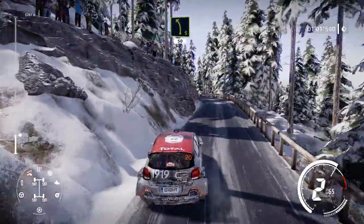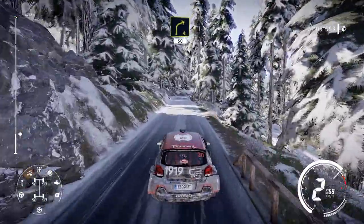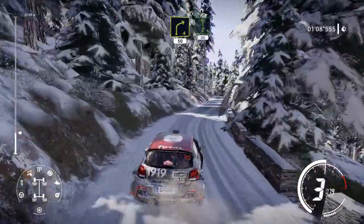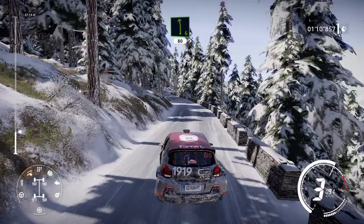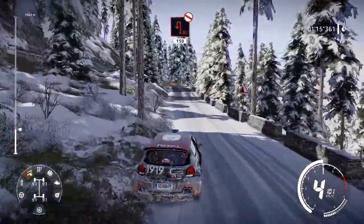Left 5, 50, over snow. Right 4, 50. Left 6, 80. Right 5, short, 80, over tarmac. Hairpin left, don't cut, widens, 150.